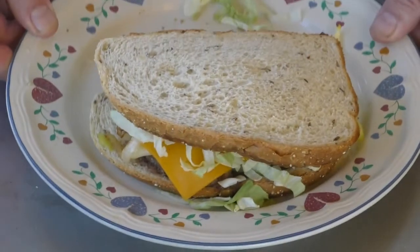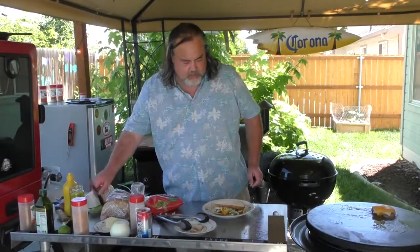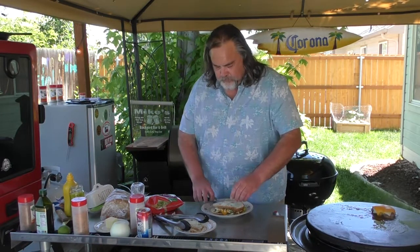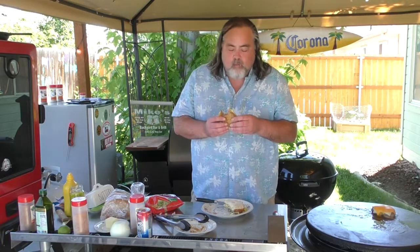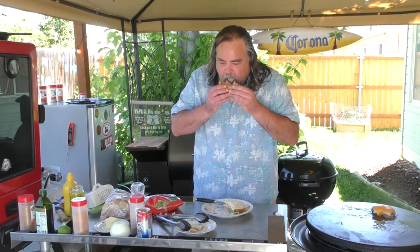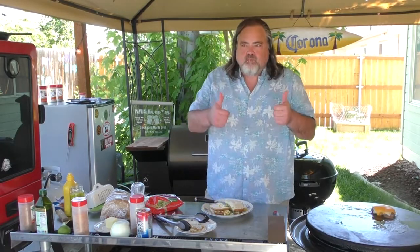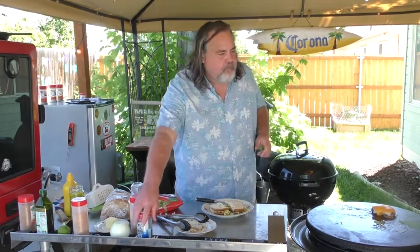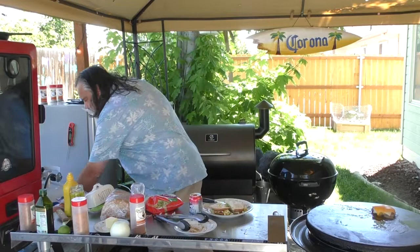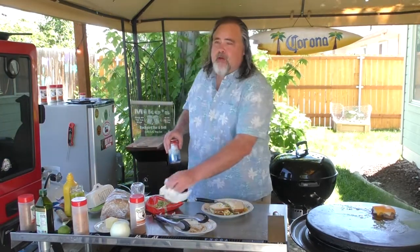Cut this in half and try it out. That's a great patty melt sandwich. That's really good — probably better than anything we ever had as kids.